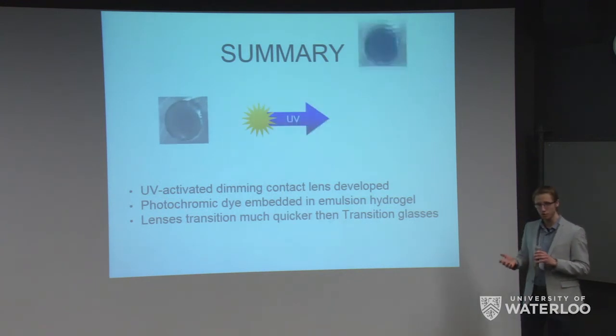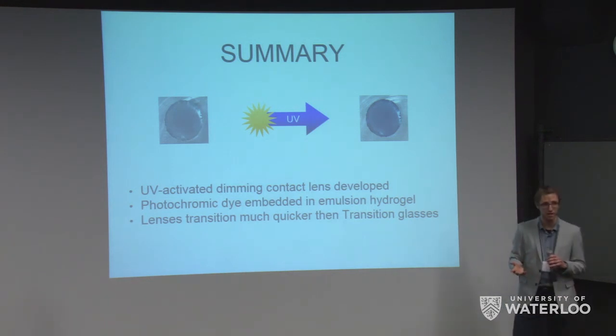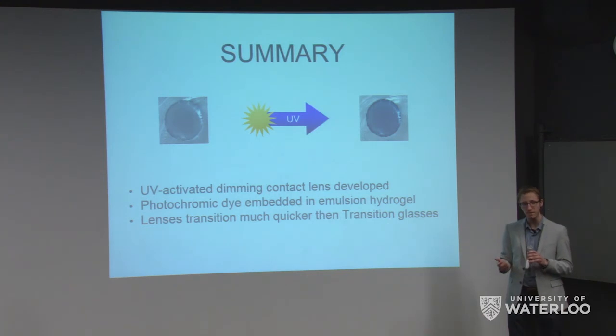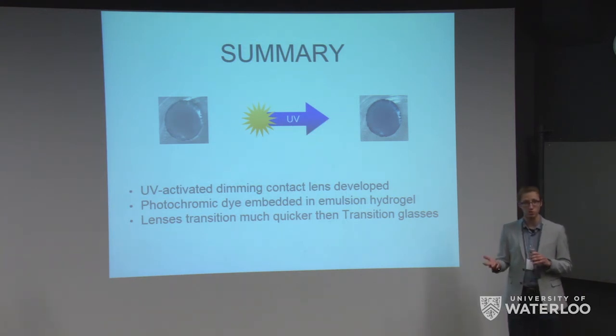To summarize, our group has developed a UV-activated dimming contact lens that darkens when you go outside and clears when you come back inside. This is very useful for sports such as volleyball, basketball, golfing, and surfing — situations where it would be impractical to wear sunglasses. This was achieved by embedding a photochromic dye into an emulsion hydrogel. The contact lens met most of our functional specifications and turned out to be much faster than transition lenses. Future steps include achieving a transparent hydrogel via nanoemulsion and trying out different dyes.